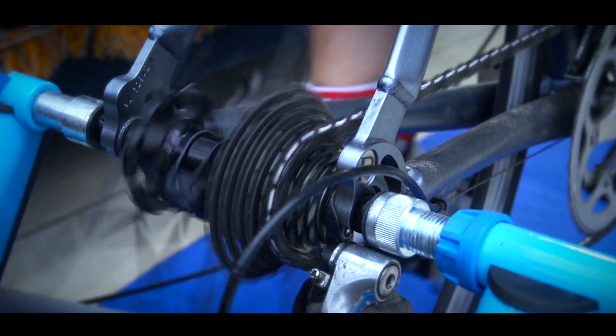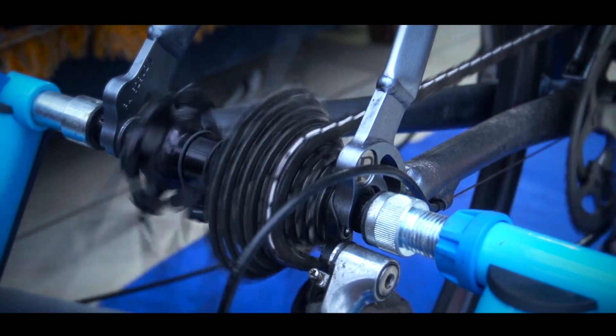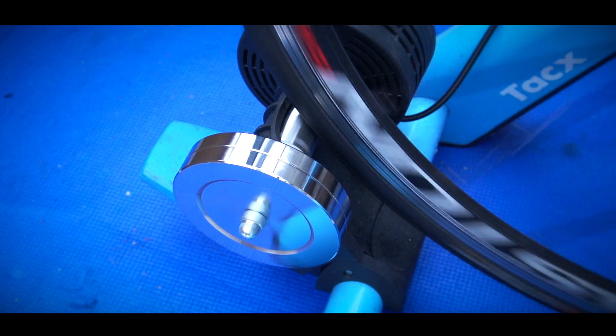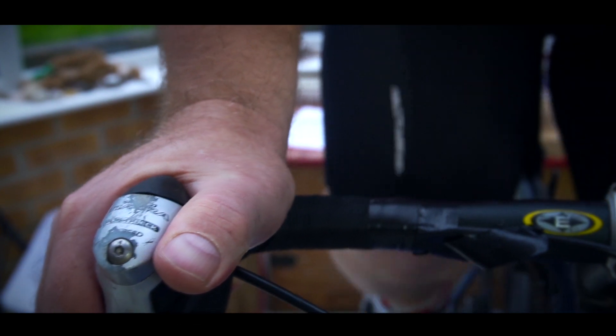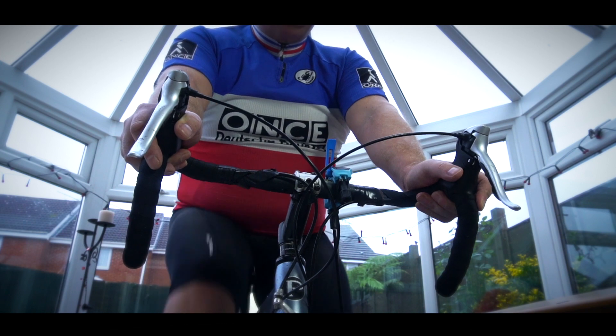Zwift, like Strava, is pretty widespread amongst us cyclists these days. It's now one of these essential apps that most of us will either have or at least know all about. It's a great way of making 45 minutes on the turbo far more interesting and a fantastic way of getting a ride in when the weather outside is not playing ball. Some even Zwift purely and simply because they enjoy using the app.